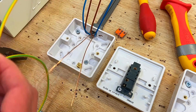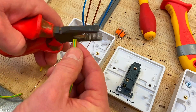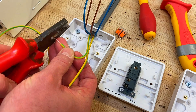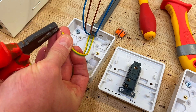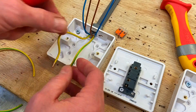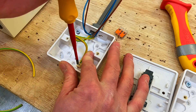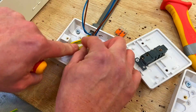I can measure the length approximately, fold them in half, and cut those two to exactly the same length. We're still going to double over our terminations to go into the box. Take our CPC, trim it back a little, and double it over — a technique we've seen many times on the channel before. Do the same for the other one: trim it back and double it over. Using a screwdriver, connect those in the back of the box. Push that one in — there we go. We've got our CPCs terminated into the back of the box.